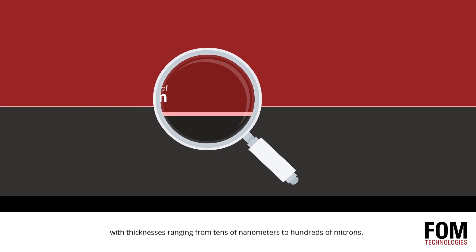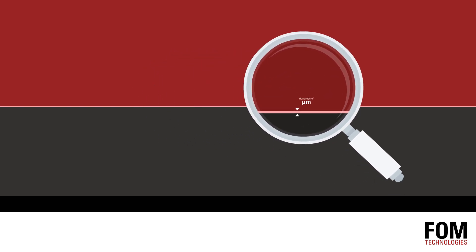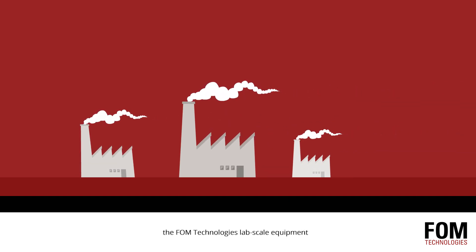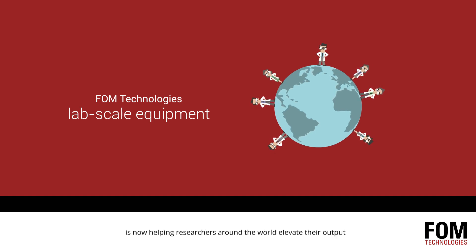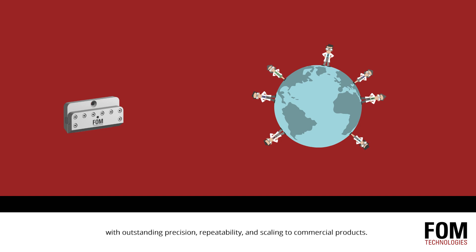thicknesses ranging from tens of nanometers to hundreds of microns. While slot die coating was once exclusive to industrial production, FOM Technologies' lab-scale equipment is now helping researchers around the world elevate their output with outstanding precision, repeatability,